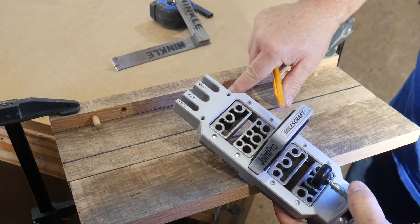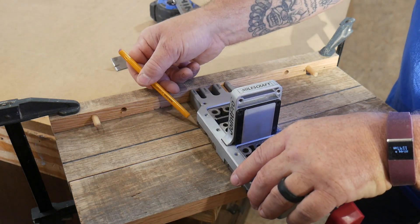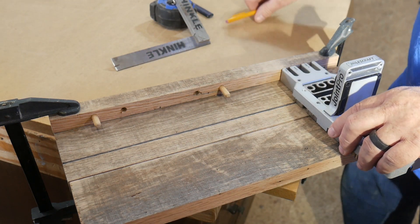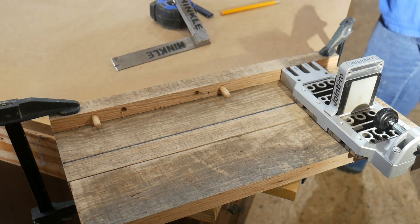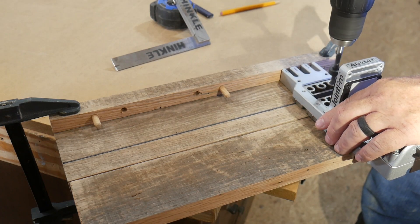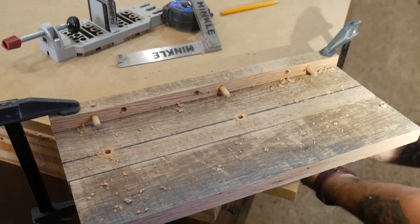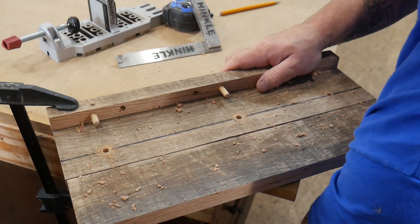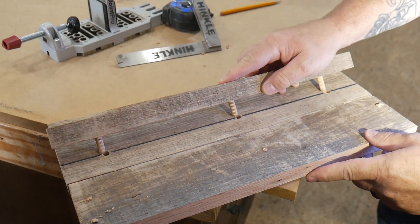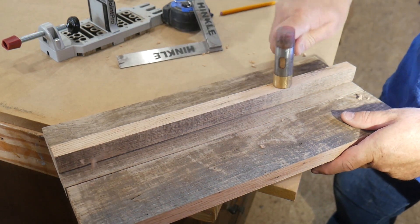Locate the correct size dowel pins and use the actual dowel pins as an indicator. Make sure those marks are in line with your line. Just like that.